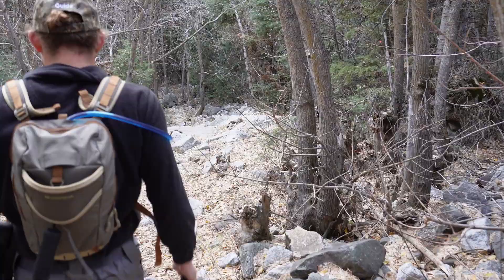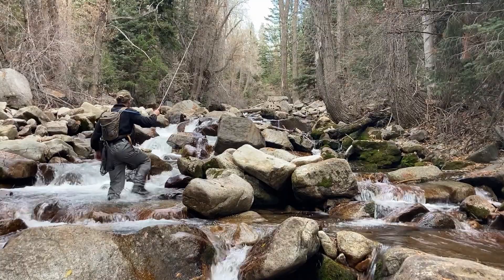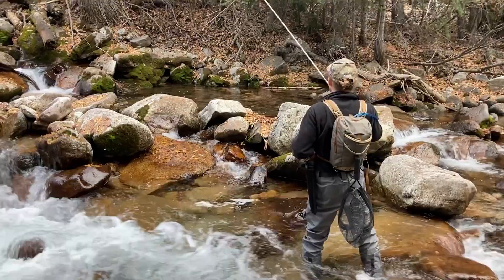First, Nathan is going to show us the basics of tenkara fishing, and then towards the end of the video he's going to answer five questions that pretty much anyone would want to ask a guide if they got the chance. So make sure you stick around to the end — that's where we're going to have the chance to interview this guy.